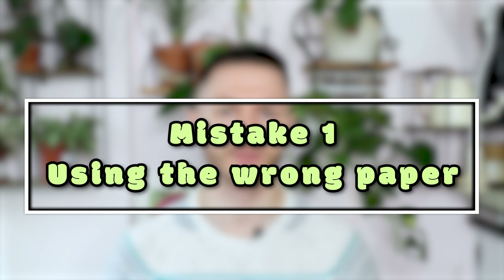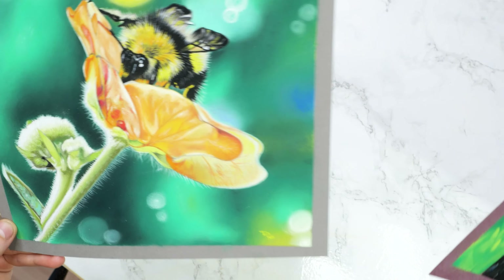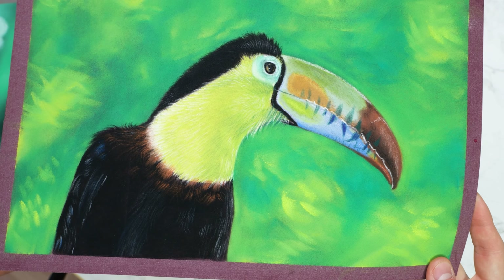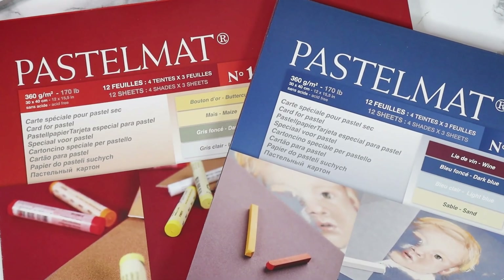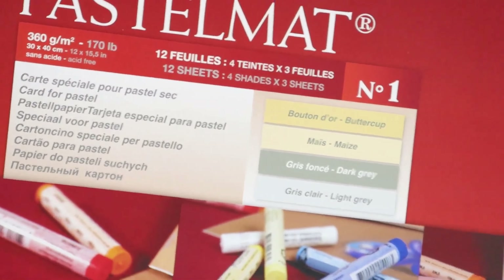Mistake number one is using the wrong paper. Invest in good quality pastel paper with a textured surface specially designed for pastel work. It will make a significant difference in the final result and make your blending much smoother. I recommend Pastelmat from Clairefontaine — this is the most popular choice for pastel artists because it provides everything you need.